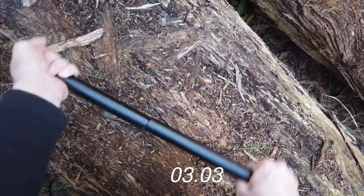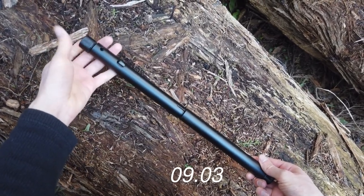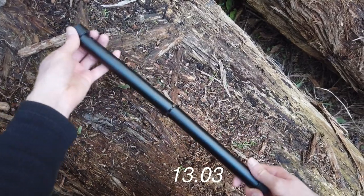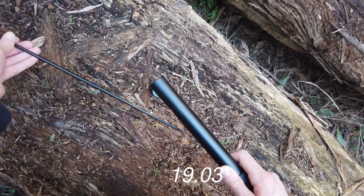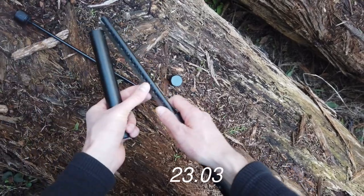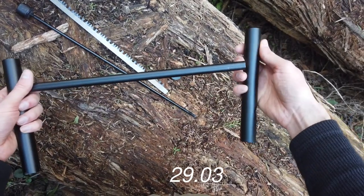So you unscrew one end like so. You've got the unscrewed end, a long section, this is the tensioner, you have a saw blade, and the fulcrum I presume — whatever this part is called, the centre part.